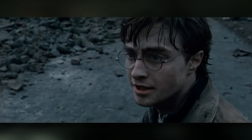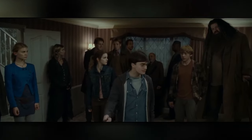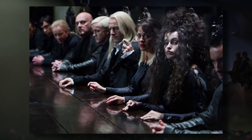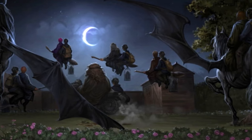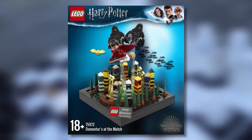So instead I decided to zone in on the Seven Potters scene at the start of the film, where Voldemort and his Death Eaters intercept the convoy taking Harry to the Burrow — specifically where Voldemort tries and fails to kill Harry with the killing curse. This scene takes place in mid-air, with Voldemort flying under his own power and Harry flying with Hagrid on Sirius's old motorbike. I intended to use the perspective building technique from the Prisoner of Azkaban and Order of the Phoenix mocks.